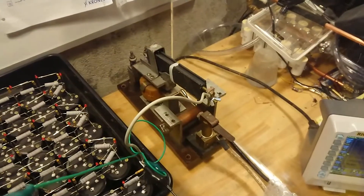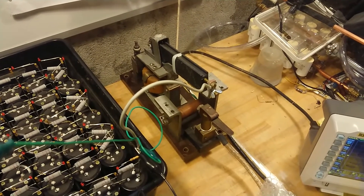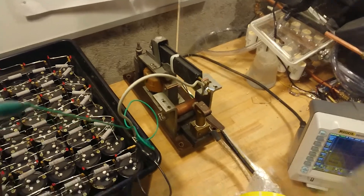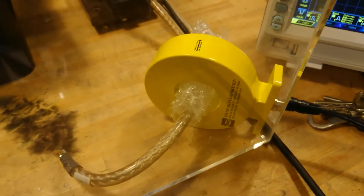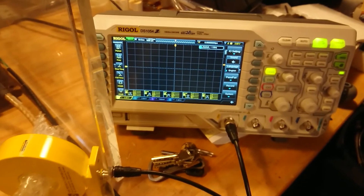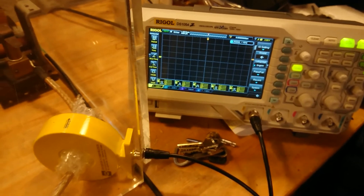There is a rebuilt high current switch which is now a high voltage switch instead. This is operated from regular mains — just plug it in and it will close. And I have a 500 kiloampere current monitor hooked up to my oscilloscope to do a single shot capture of the current waveform.